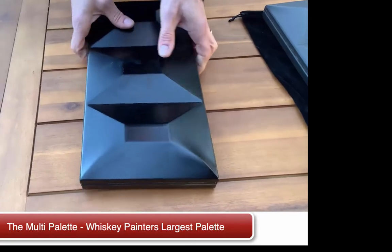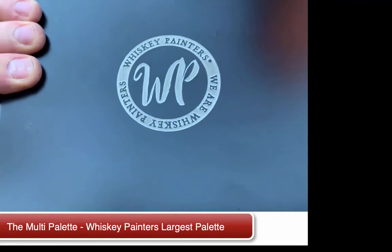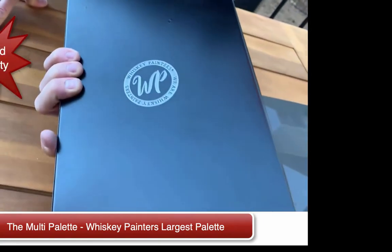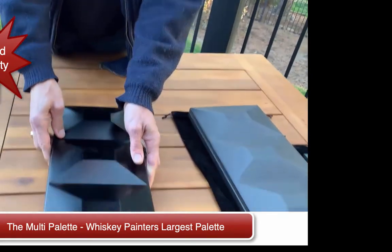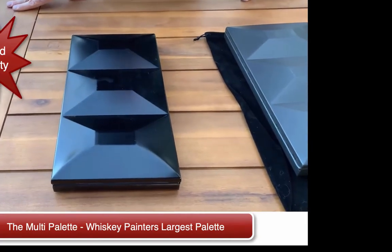All of our palettes have the stamp of seal to show its authenticity, that it's a real Whiskey Painter's palette. And they're also numbered, because these are so unique, and we produce limited quantity every year for artists, museums, galleries, and stores. So that's why this is truly unique from the Whiskey Painters line.